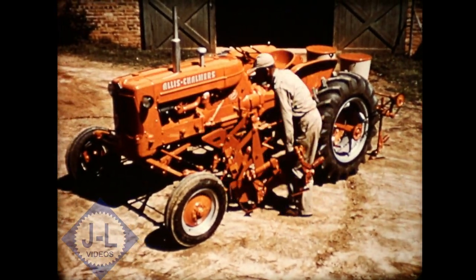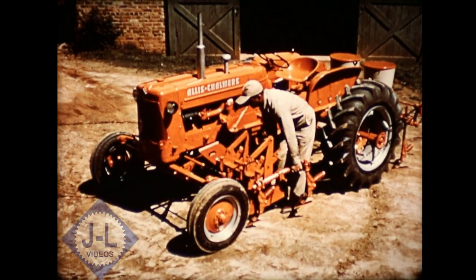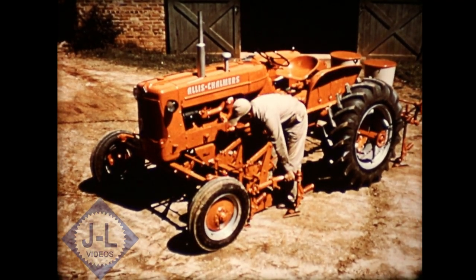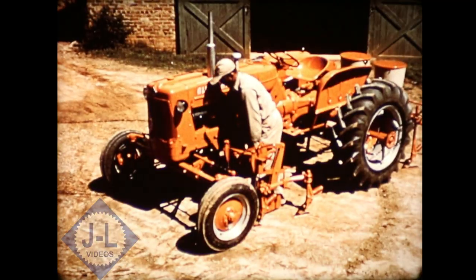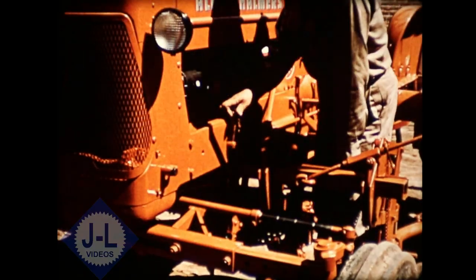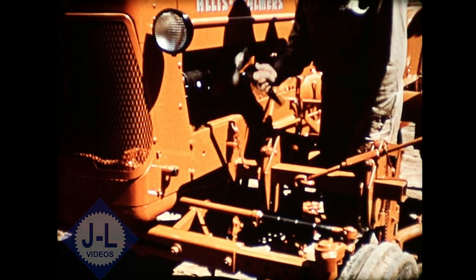The long wheel base of the D-14 provides space for a good front-mounted cultivator. The two-row model incorporates a new method of hitching called roll-in quick hitching, just like rolling a wheelbarrow. A four-row model with swing-in quick hitching is also available.